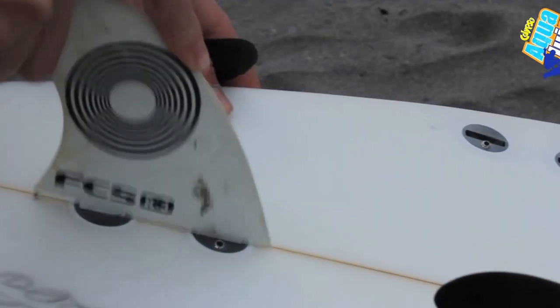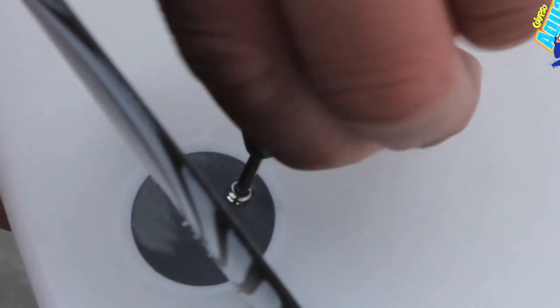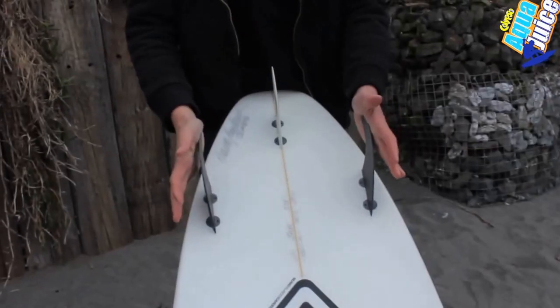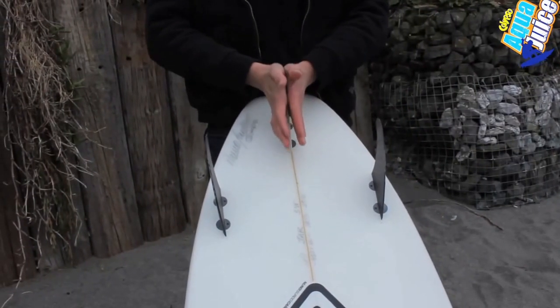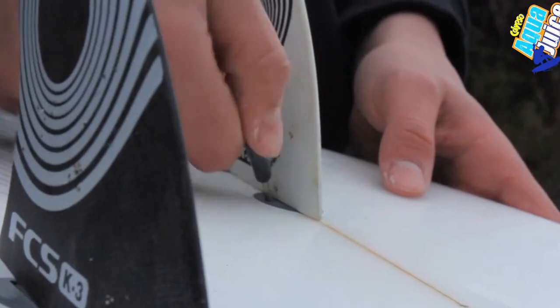Fins keep you going in the right direction. They're located at the back of the board on the underside. There are loads of different types of fin setups — you can have a twin fin, a single fin, or a more standard thruster setup which is three fins. More innovative setups include a quad setup with four fins or even a five fin system.